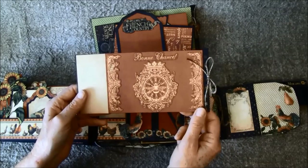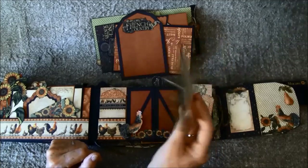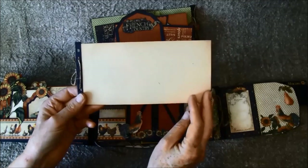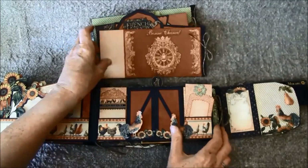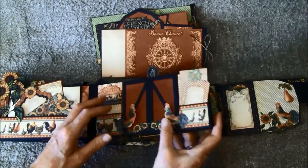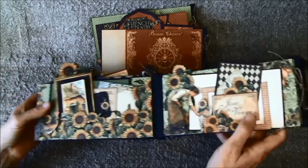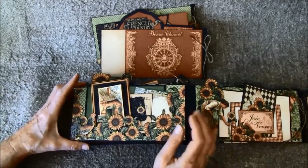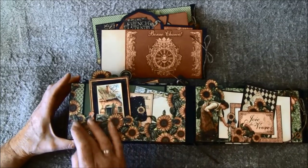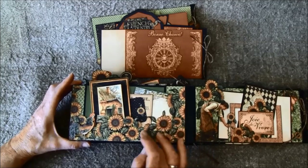Here I did some cutouts from the 12x12 paper, and there's a place for some journaling. On all the tags they are plain on the back, so you can do journaling or place some photos. This is the last page on this side. Here I fussy cut around here, and the sunflowers — I really love these flowers, they are beautiful.